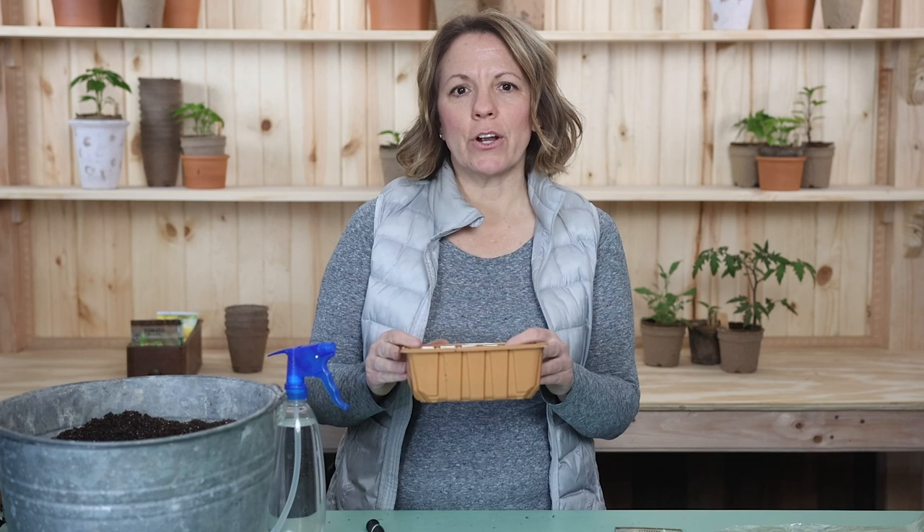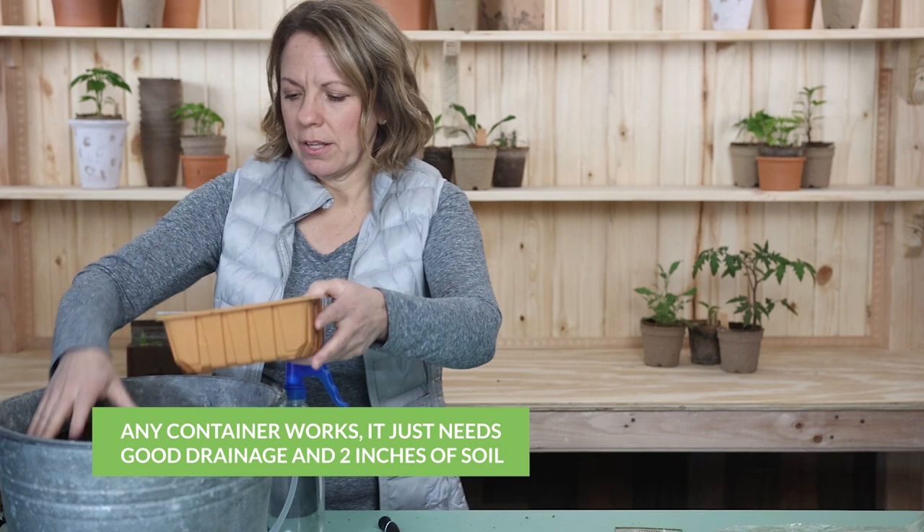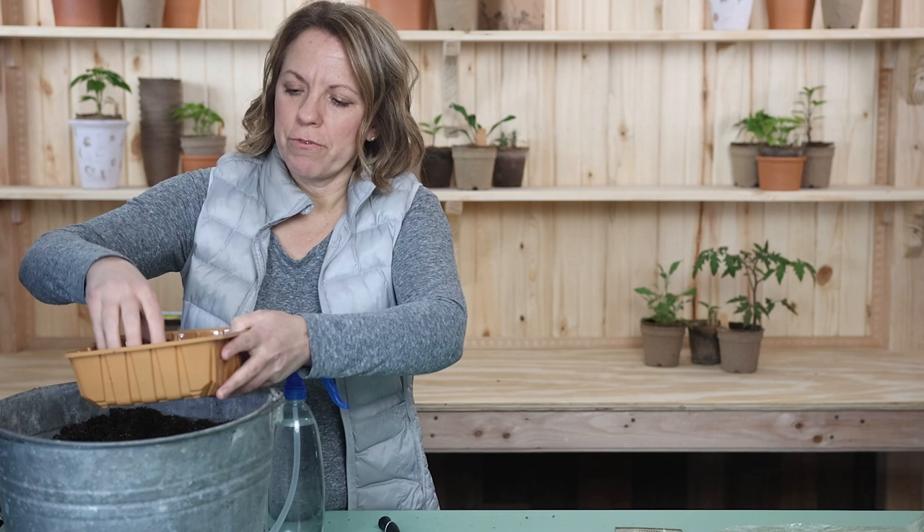So here's how we start onions from seed. First, pick a container and poke holes if you need to so that it has good drainage. There are many containers you can find around your kitchen or house that will work. Add the soil — you want about two inches or more so there's room for the roots to grow.